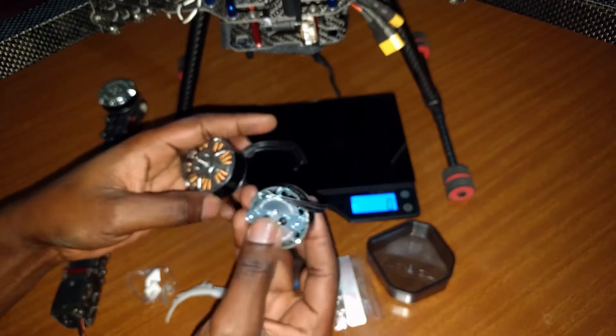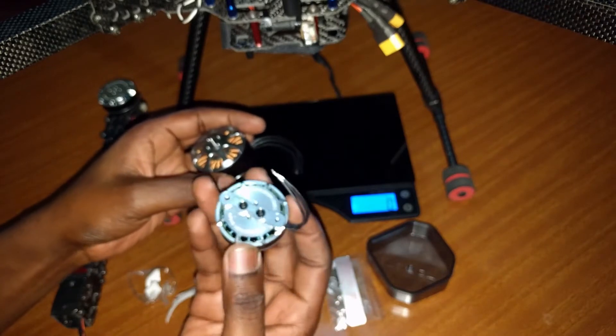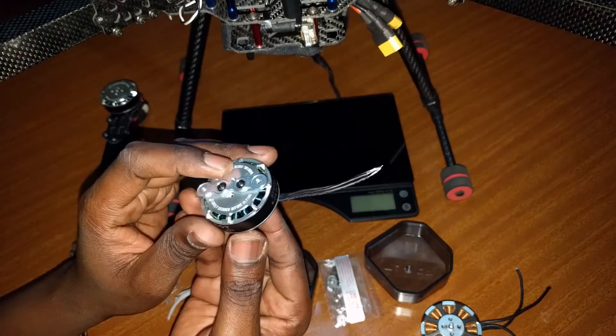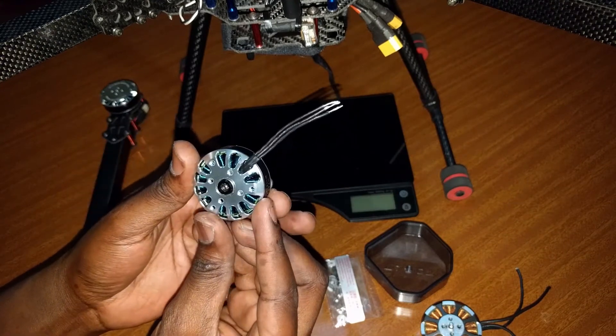You need to make sure that the motors you select are as light as possible if you're going for an efficient build. Thanks for watching. If you have any questions or comments about these, please feel free to leave them below.